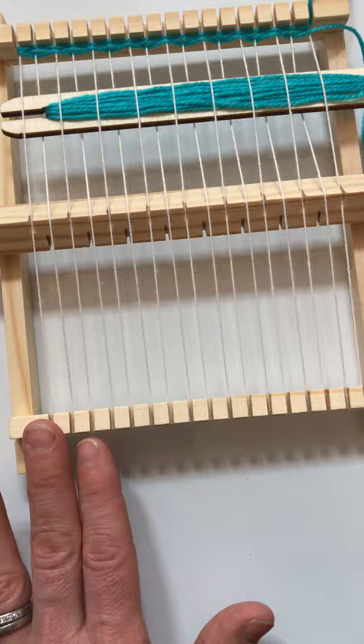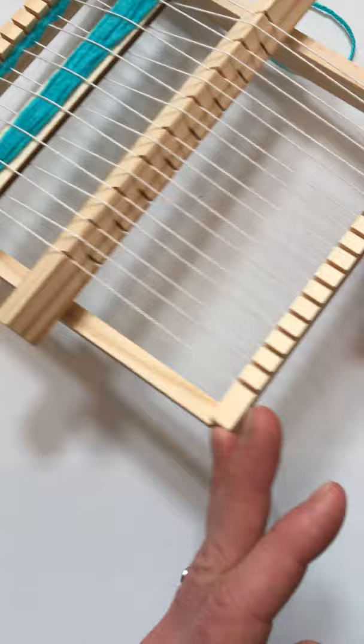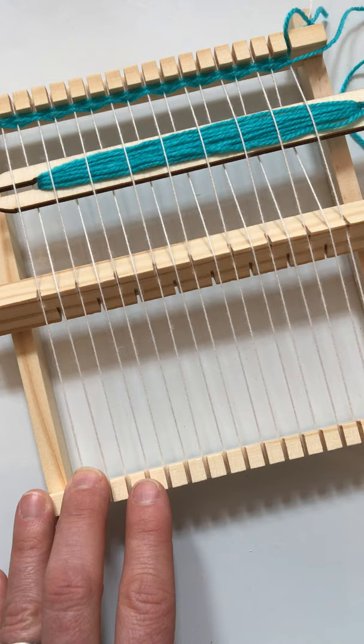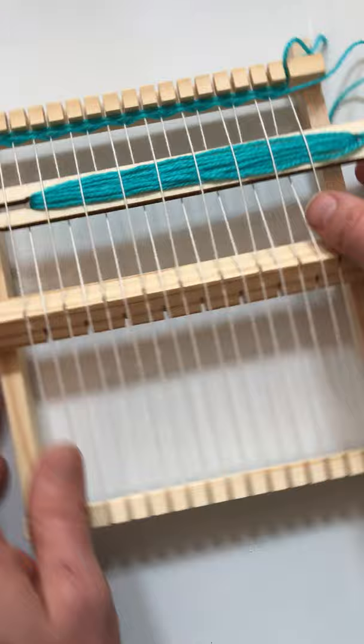The other really neat feature of this particular kit is that it has a heddle. It's a really simple tool, and I'll show you from this angle. You can see that as I work through, I just have to turn it a quarter turn and it pushes up the yarns that the shuttle needs to work through in order to create your woven material.